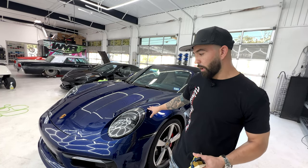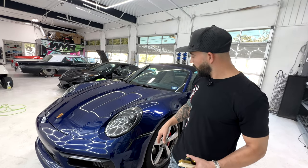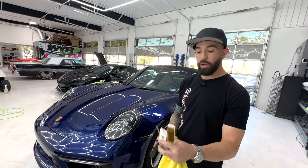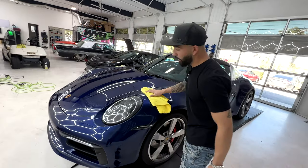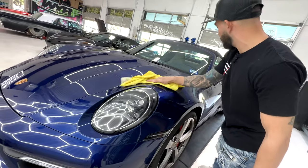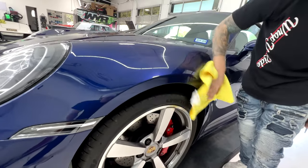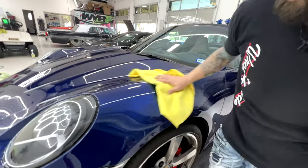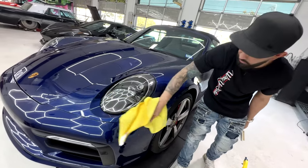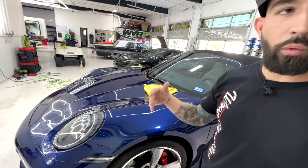We're going to show you some capabilities of the paint protection film today. I'm going to clean it up real quick on this fender, and then we're going to show you with our wire brush some self-healing capabilities, and then we're going to show you an actual key. You see how clean it is just with a quick spray — it's hydrophobic. You don't have to do really much to maintain this. It does have a ceramic top coat built into it, so you don't necessarily have to wax it whatsoever.